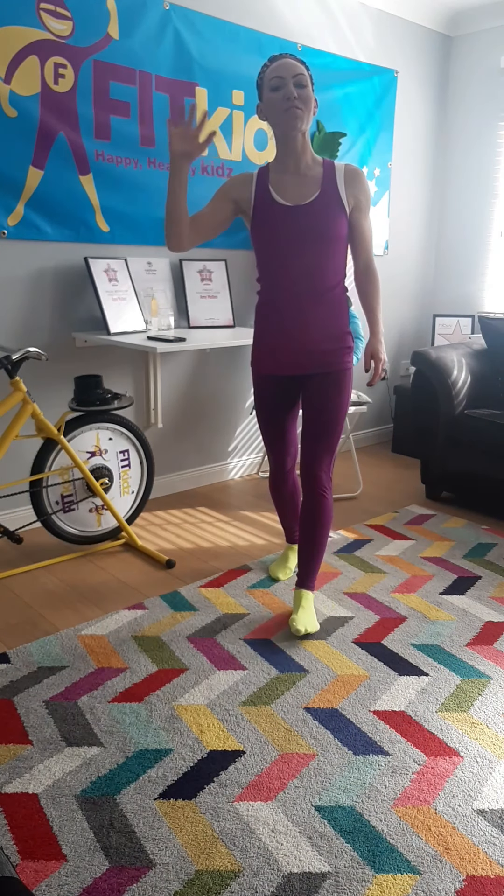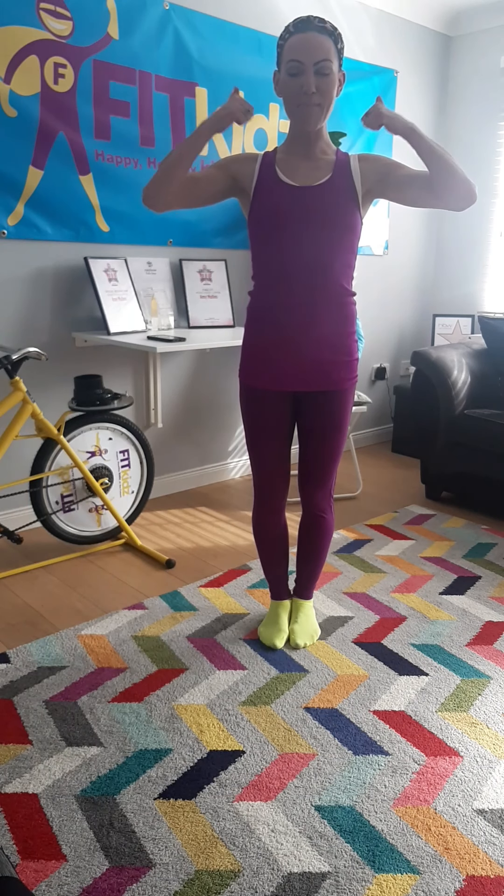Hi everyone, welcome to Fit Kids at Home. This session is aimed for primary school children. We're going to do a little bit of fitness mixed with yoga. We're going to keep it short and sweet, and if you can do this each and every morning or at least Monday to Friday, then it will be a massive big thumbs up from me. Are you ready?